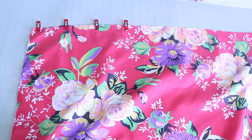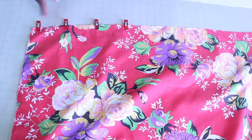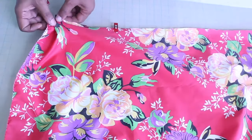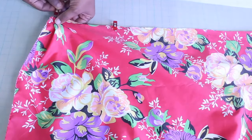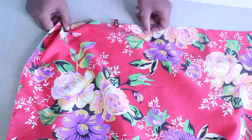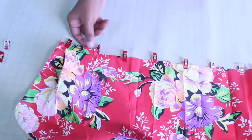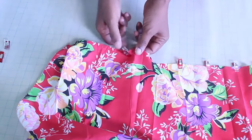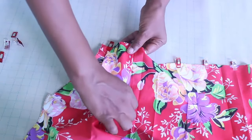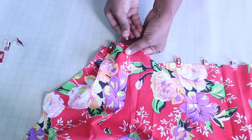With your fabric right side up and starting from the left of the fabric, take your second pleat mark and move it to the left, resting it directly on the first pleat mark. Pin to secure. Move the next available pleat mark, number 3, to the right, resting it directly on the next available pleat mark, number 4. Pin to secure.